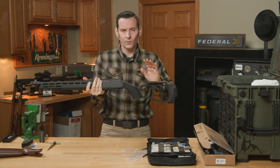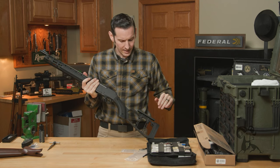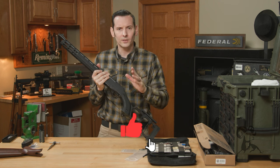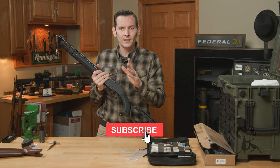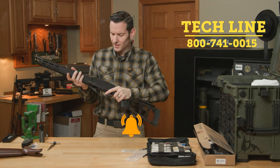That's all there is to it. If you're watching this on YouTube, make sure you hit that like and subscribe button. If you're watching on the website or just need help and want to hear a voice, give us a call on the tech line — we'll be happy to help you out. Thanks for joining us and we'll see you next time.